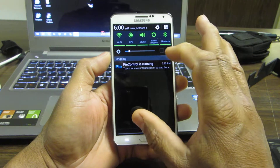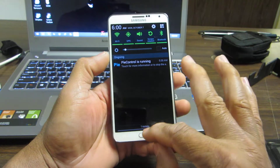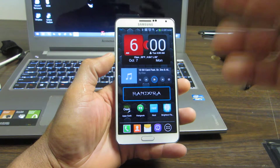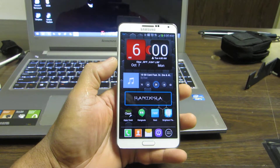Hey, this is Charlie. In this video we're going to take a look at three ways to take a screenshot on your Samsung Galaxy Note 3, and probably other devices like the Note 2 and the Galaxy S series.